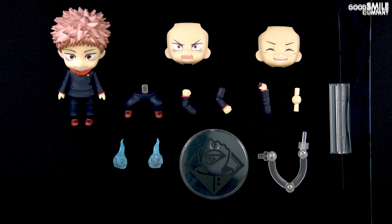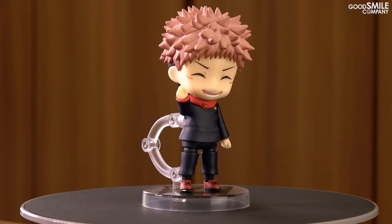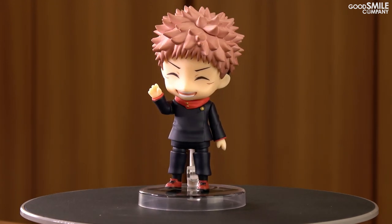Enjoy using all of the different included parts to recreate your favorite poses from the series and to create original situations all your own too. If you take pictures, be sure to show us on social media — we'd love to see them.